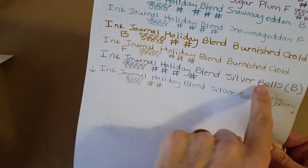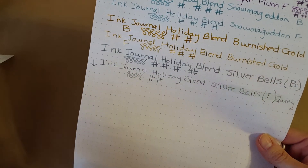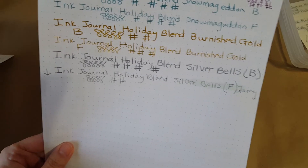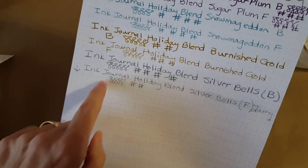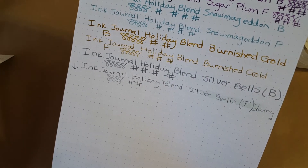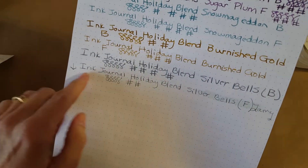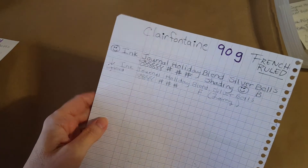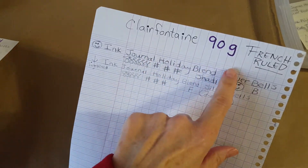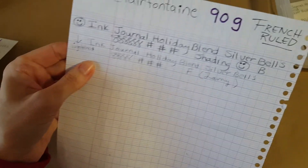I was very happy with the broad nib on the Rhodia dot grid, but I put a down arrow for the Lamy fine nib — that's a dry nib so it shouldn't surprise me, and it wouldn't be that way for all of you. I know some of you are using flex nibs. I haven't quite got the hang of that yet — I do have a Noodler's Ahab I'm trying to learn to write with, and I may just put a regular number six nib in it because it's not working too well for me.